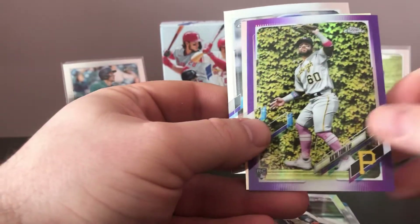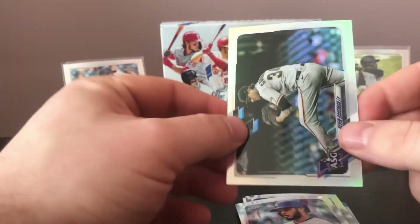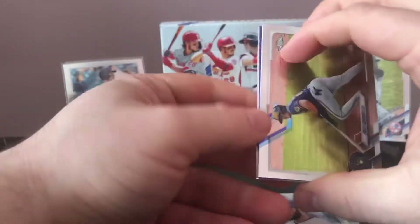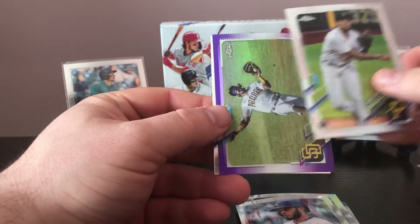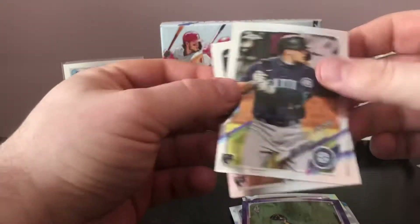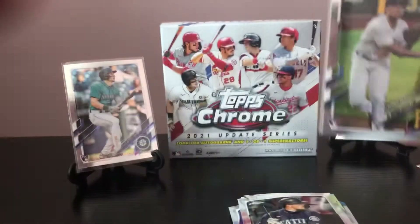We got Jorge Mateo here, another Kai Tom — the same guy we got a rookie of in the other pack. Kevin Gausman, and then a Kiebert Ruiz debut, and the Kevin Gausman All-Star Game card — they're not autographed. All right, three packs to go. Definitely seems like we got ourselves an interesting box here. Let's see if we're going to double up on these purples. Oh, there's a nice Ke'Bryan Hayes — I'd like to see a double of that one — and then Jorge Mateo, another guy we saw in an earlier pack. Evan White debut, and a nice Ke'Bryan Hayes rookie debut card — that's not a bad one.